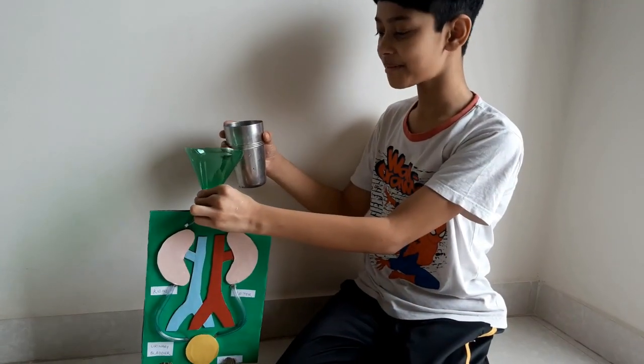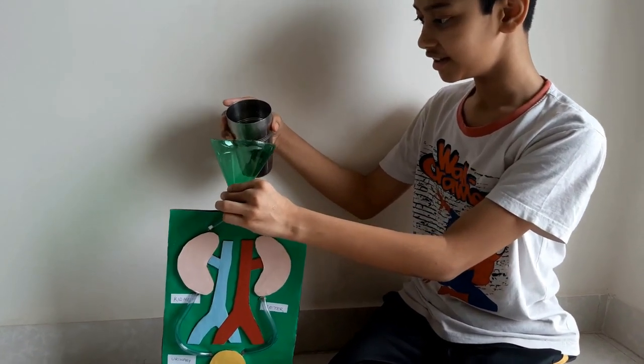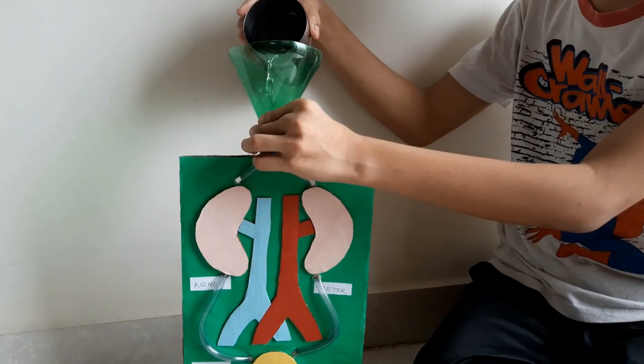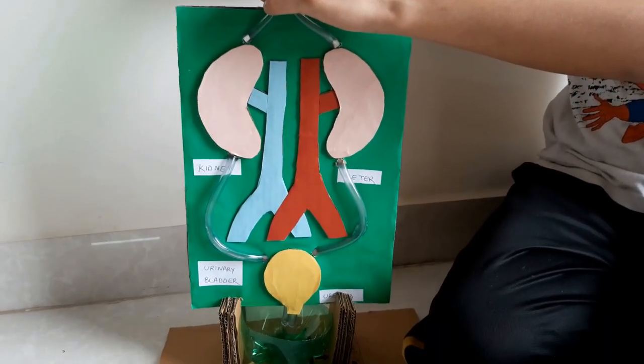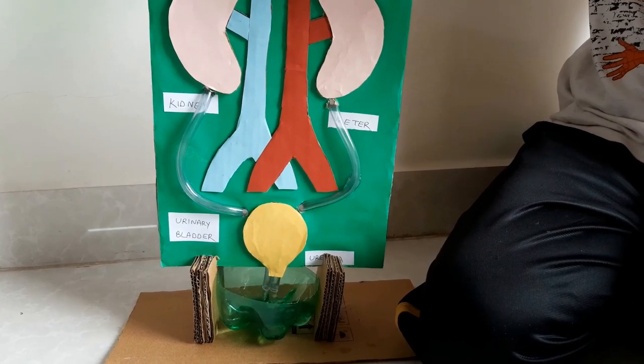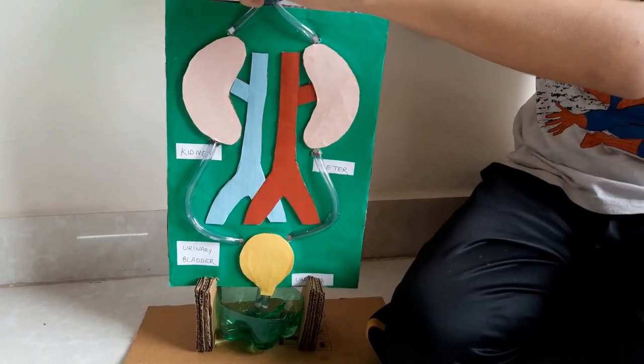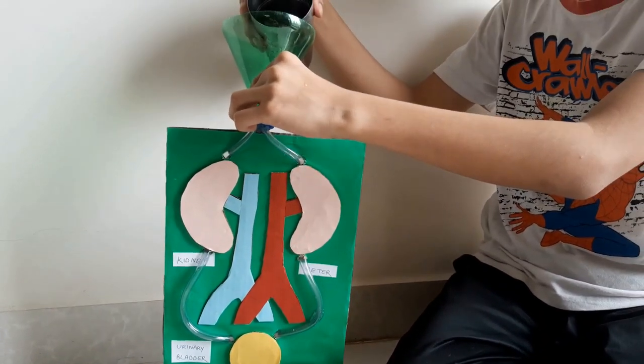As you can see, the ureter is carrying water and we can see it going from top to bottom. We can put a little water here — and mission successful! It goes down to the bottom. So our working model works this way too!